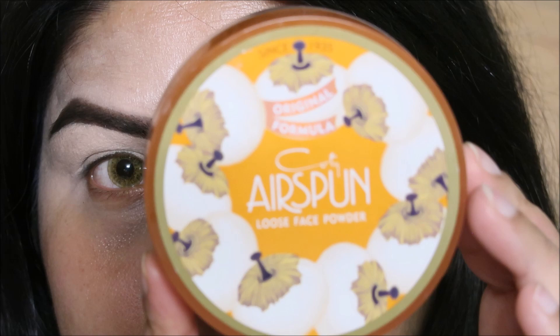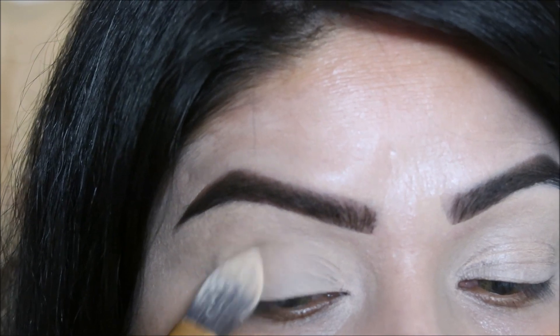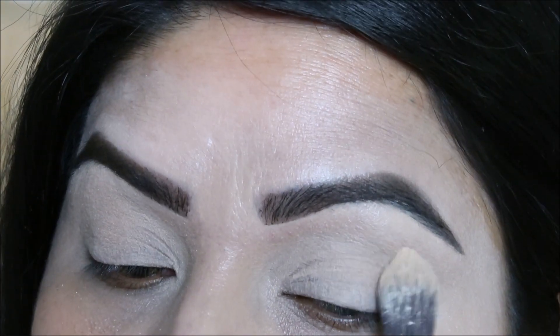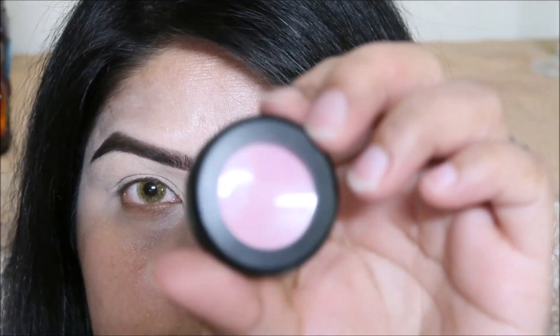If you don't have any makeup, then you'll have to work with the face. We're going to use the face — we'll use the face to make it clean.